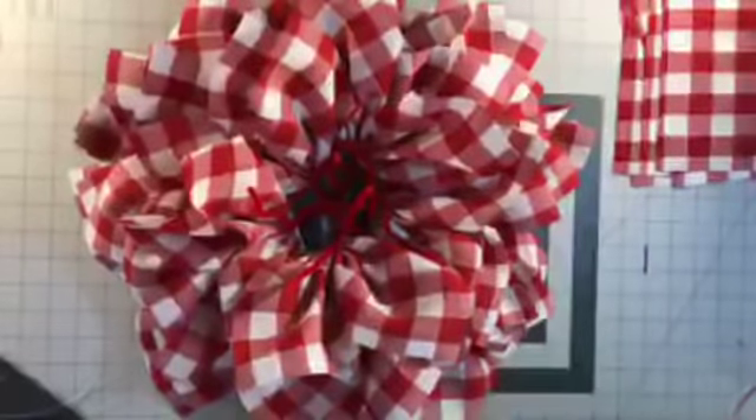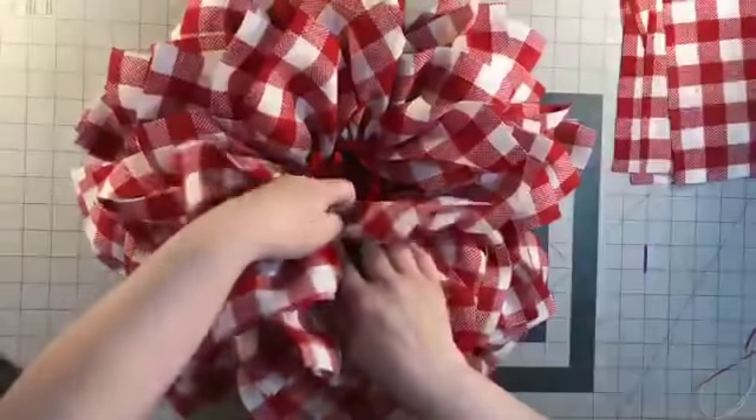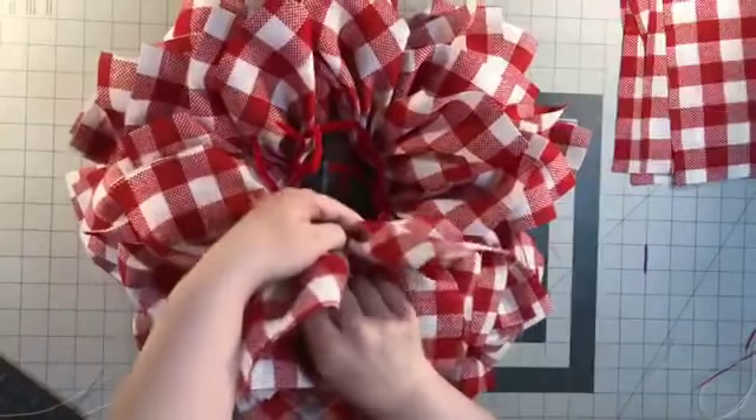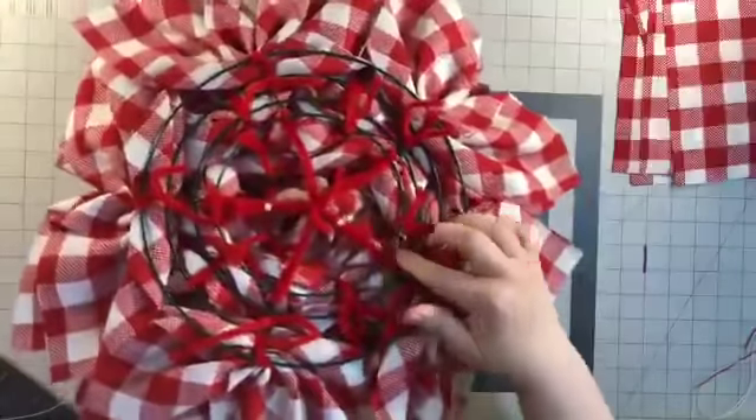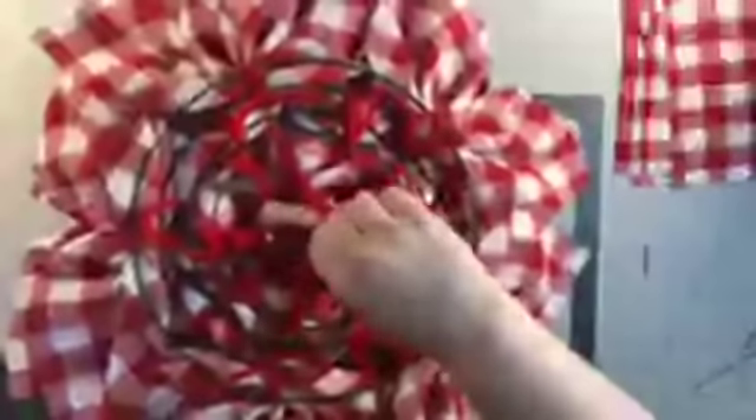This is that buffalo check — oh my goodness, this stuff is so popular right now. So that's the last one. We're going to add this star and put it in the middle. As you can see, we still have quite a bit showing through, so we're going to add one more to each one of those. That should be enough. What I'm going to do now is attach it to the grid that I made — I'm just going to twist it like so and just tuck it under.